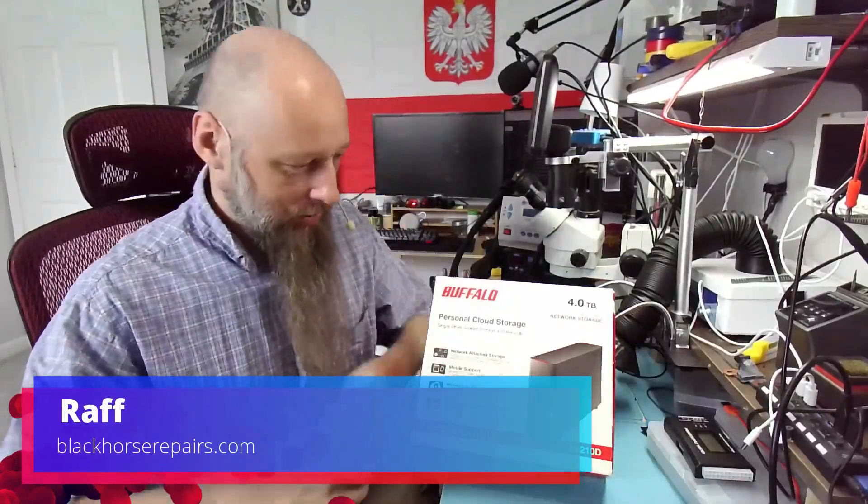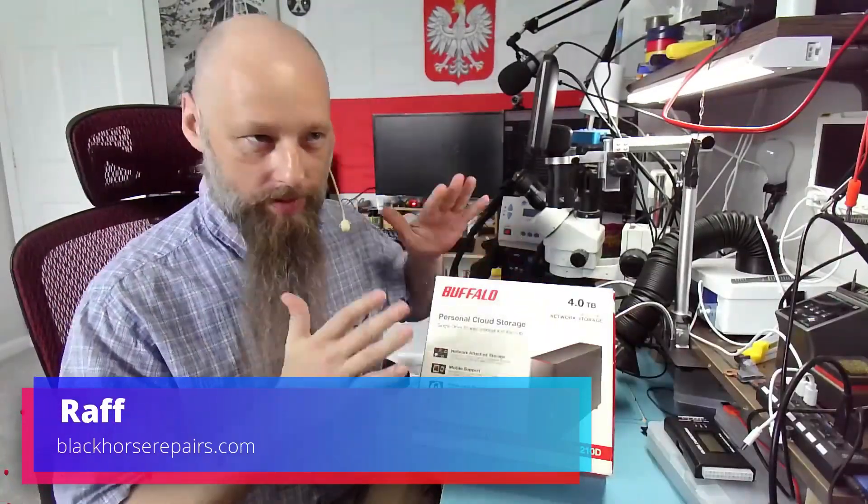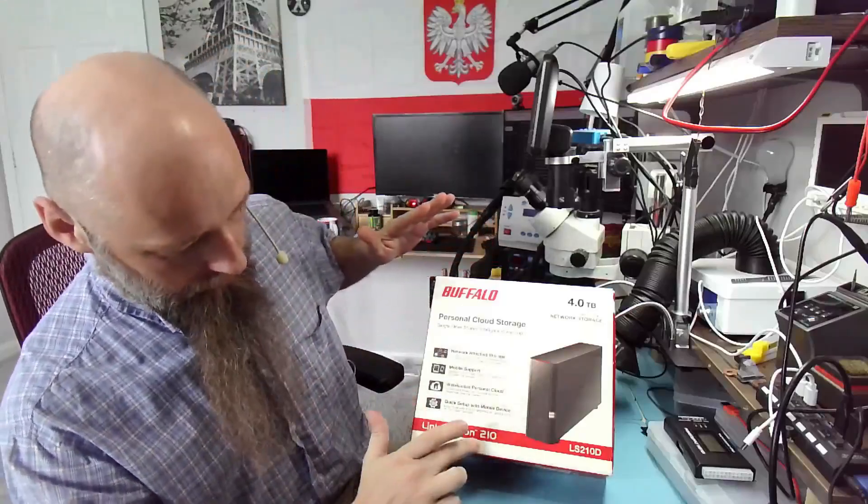Hello friends, welcome back to the bench. Our subject today is a Buffalo LinkStation 210.